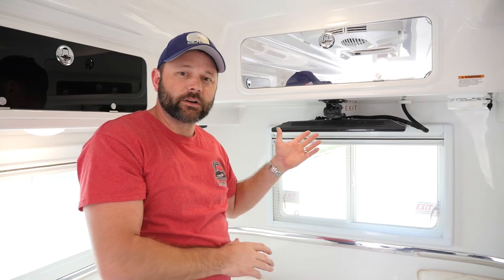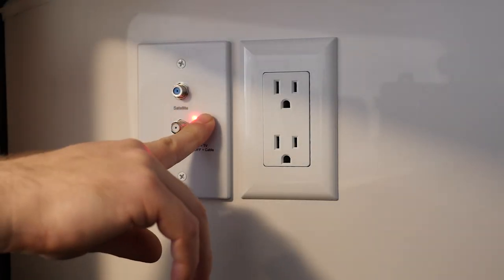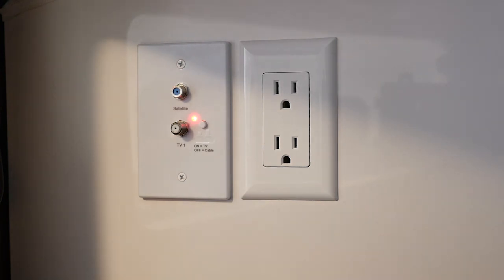Today we're going to show you how to turn the Omni HD antenna on and get the TV set up for the local channels where you're currently camping at. We go inside the rear cabinet to turn the Omni HD antenna on, and then we will lower the TV and do a channel search.